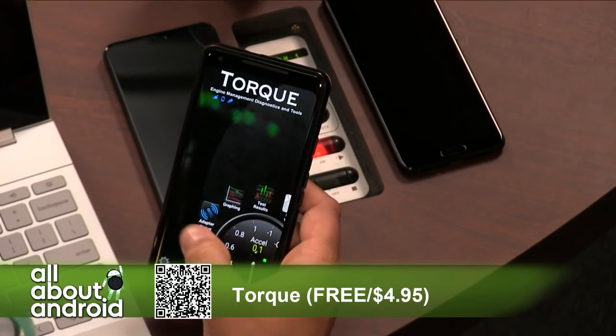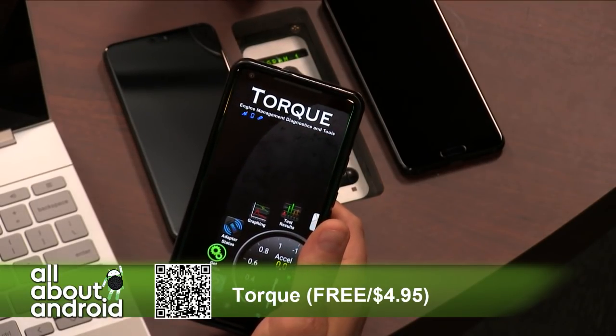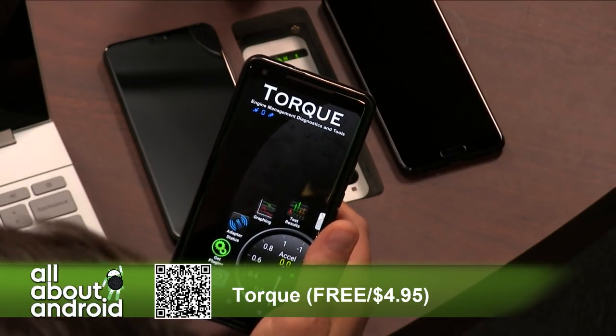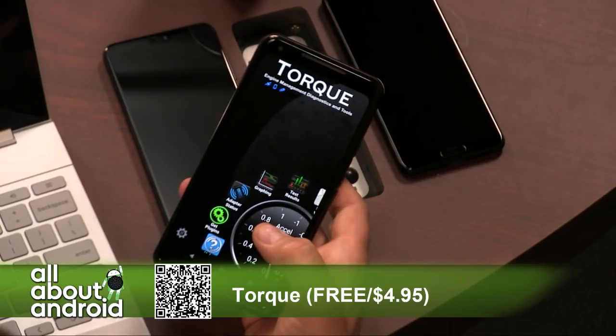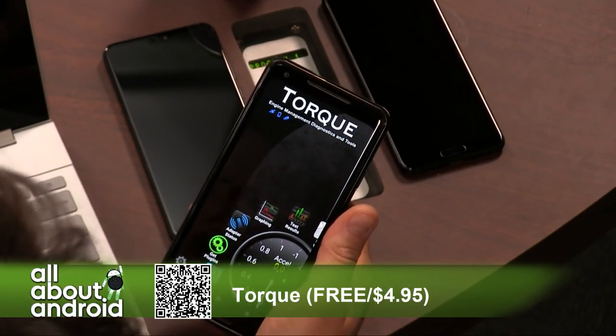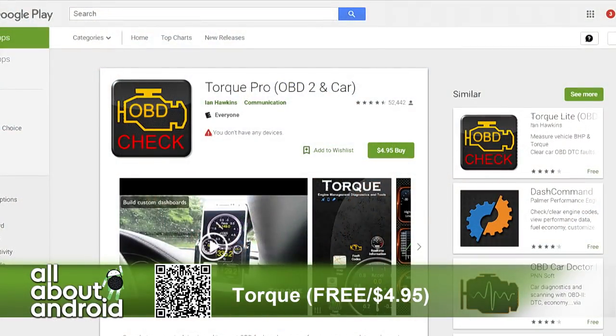You can check on adapter status. There's also a whole bunch of plugins — if you have a specific car with specific features accessible through OBD2, you can download plugins that support that and give you extra information. There's a free version with basic functionality and a paid version for $4.99.